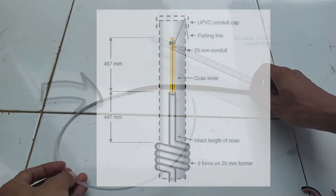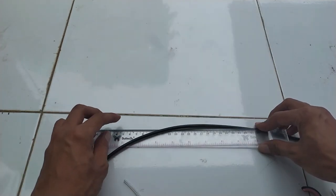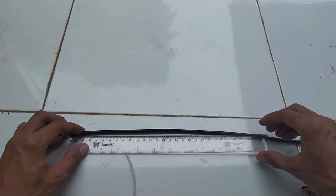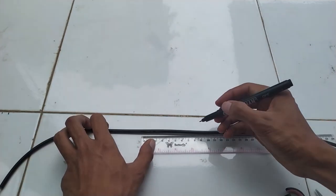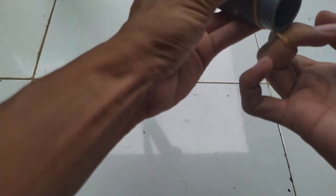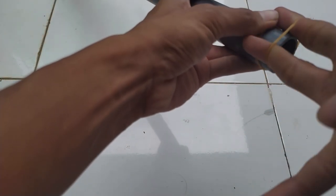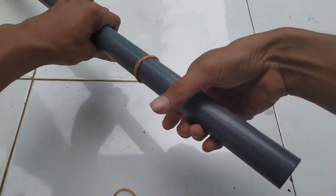Setelah itu, tandai lagi bagian kedua kabel mulai dari pertengahan hingga bagian akhir kabel sepanjang 44,7 cm. Bagian ini tidak ada yang harus dipotong, cukup menandai saja. Kemudian siapkan dua buah karet dan lilitkan pada bagian ujung dan tengah pipa PVC sebagai pengikat kabel RG58 untuk sementara waktu.